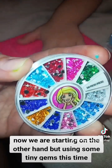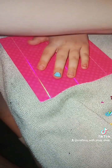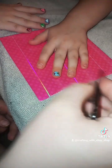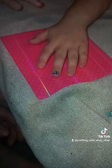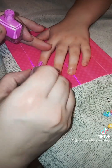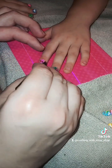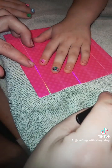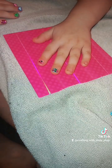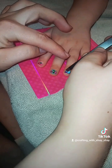Now we are starting on the other hand but using some tiny gems this time. Now for the gems.